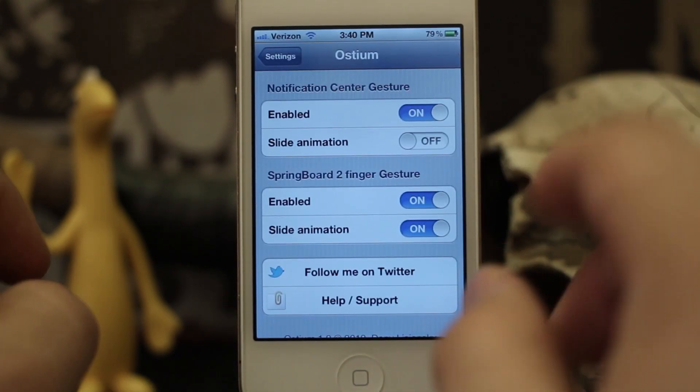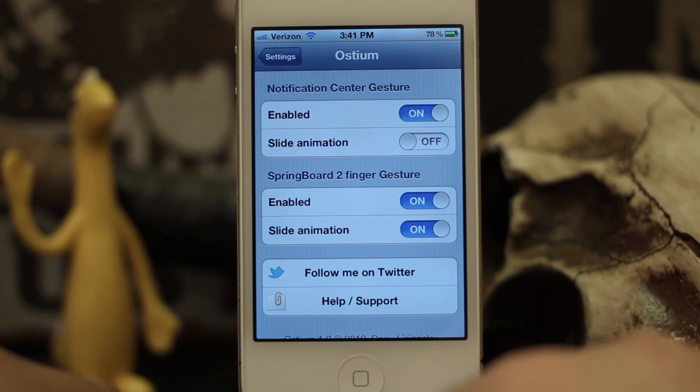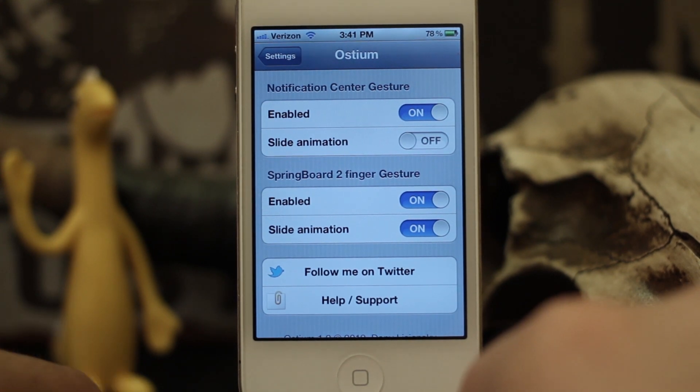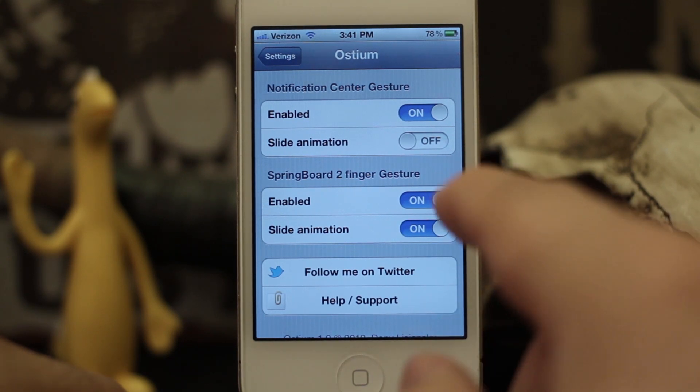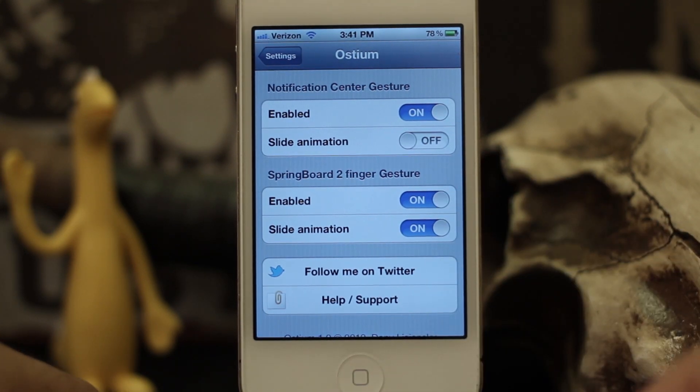So it's a pretty cool tweak. It just adds a little visual effect to your iOS device. It works for iPhone, iPad, and iPod touch and is available right now in the Mod Myi repo for only 99 cents. So go ahead and check it out. Let us know what you think down below. Thanks again for watching. My name is Dom and have a great day.